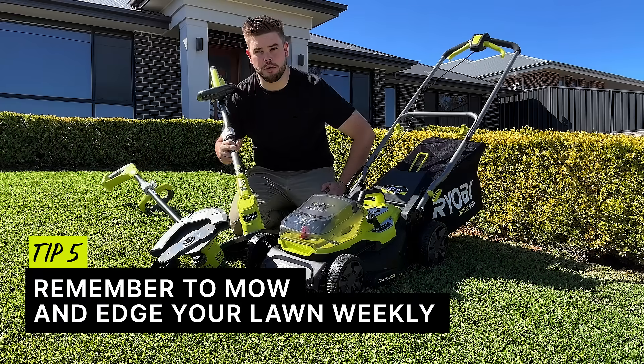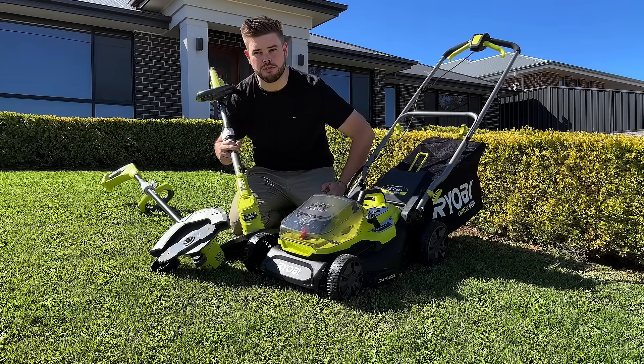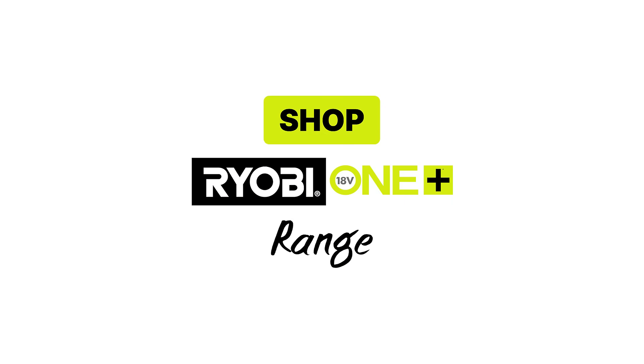Remember to mow and edge your lawn weekly. This will promote a healthy lawn and give you the best results. Maintain your lawn with Rirobe's battery-powered gardening equipment today.